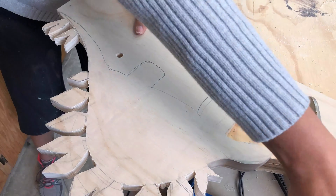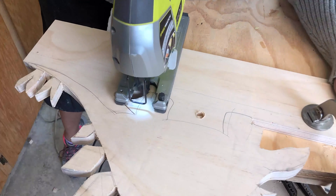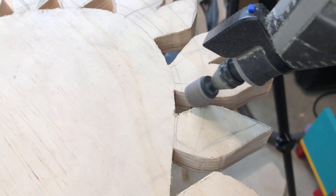For the inner cuts, I made a hole with a thick drill bit and used that to make the cuts. I sanded all the sharp corners with a sanding block and a Dremel attachment for the tight spots.